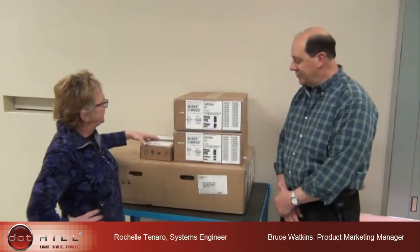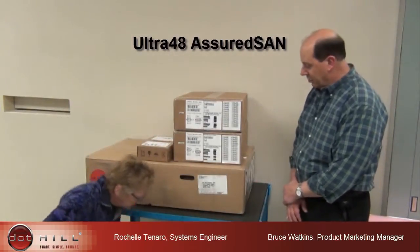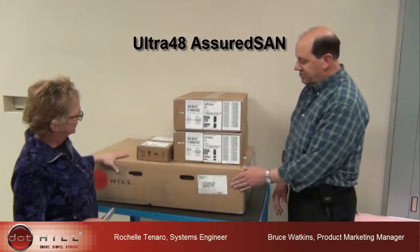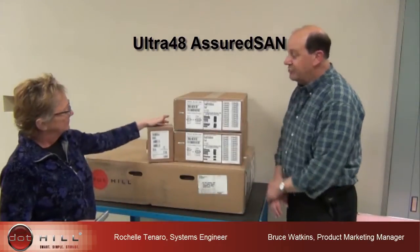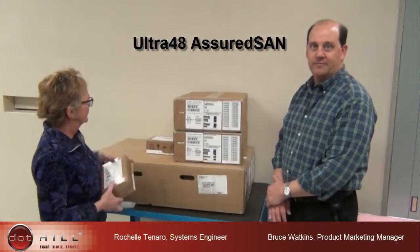Hi, my name is Bruce Watkins with Dothill Systems, and I'm Roche Altanero with Dothill Systems. Today we've received an Ultra 48 Assured SAN product that we're going to remove from the box. It comes in five boxes: the chassis, two boxes of drives, and two boxes of SFPs. So five boxes will arrive with your Ultra 48 order.